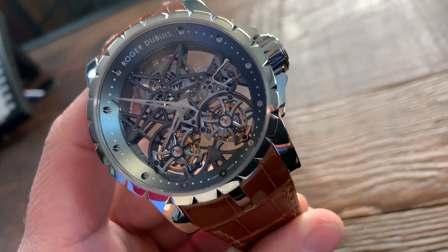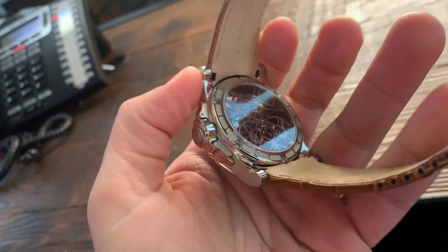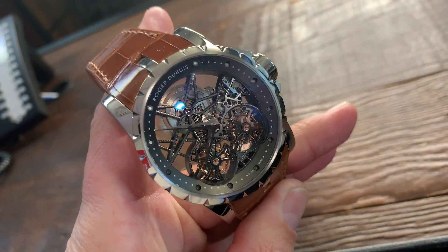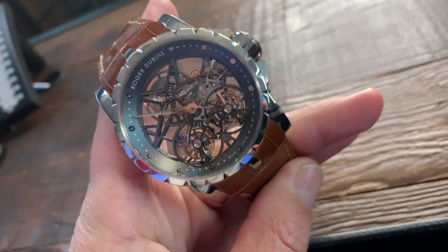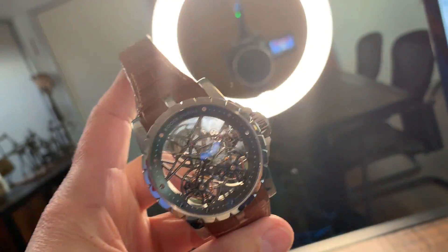I'm going to start with the double tourbillon from Roger Dubuis. You guys will quickly tell me I already did this watch on a previous episode, and indeed I did. The reason I'm showing this one first — in white gold — is to show a contrast with a new piece that just came into my office in a different material. Gorgeous double tourbillon, completely see-through. I'm going to wind this watch so you can see the machine at work. You see how this microphone picks up the noise?